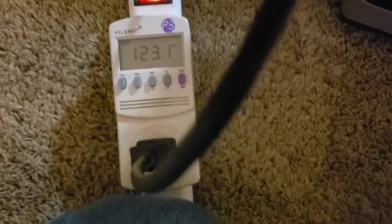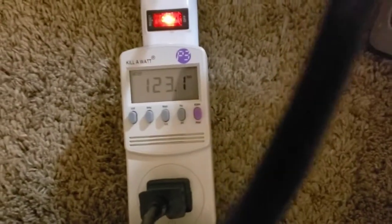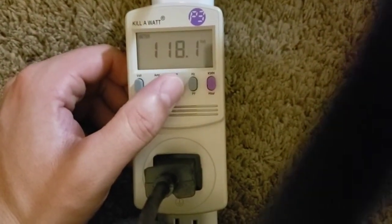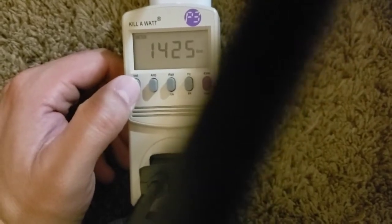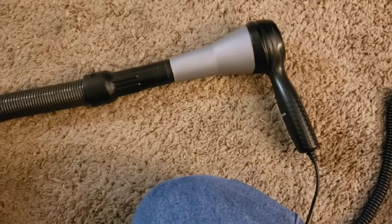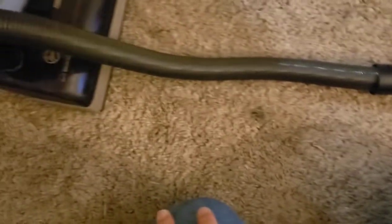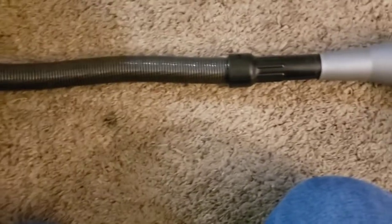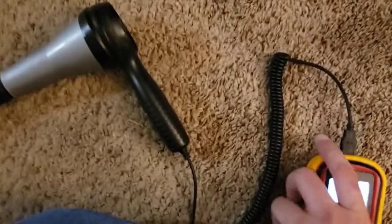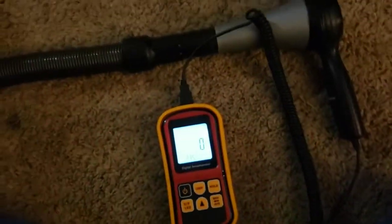So, let's start off with the wattage, the voltage, all that stuff. It appears it actually does run at 12 amps, or close to, which is surprising. I thought it would be kind of like that Eureka — the Eureka Bravo would not run anywhere near 12 amps — but surprise.